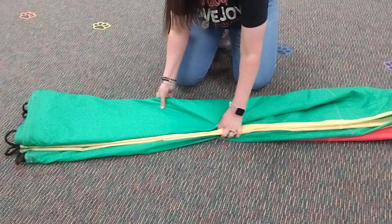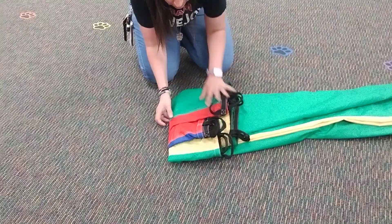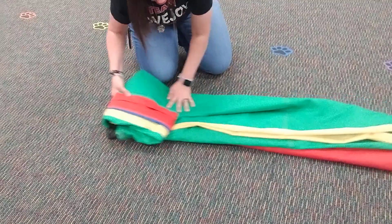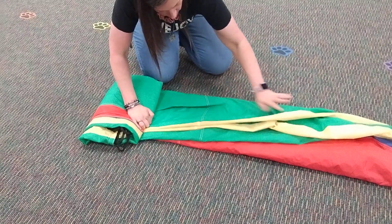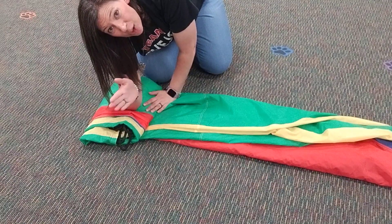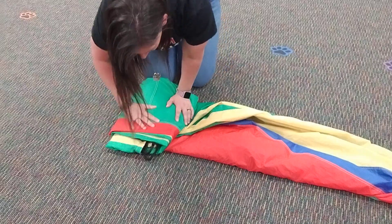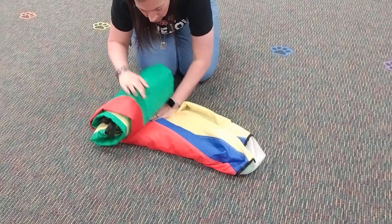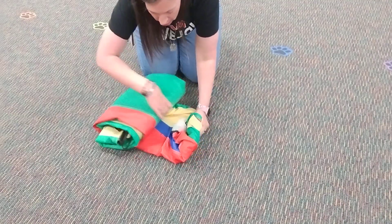Now we're gonna start folding it. I start from the edge of the handles — fold it over, pull it down, fold it over, keep it nice and tight, push out the air, fold it over, keep it nice and tight. I worked at Hancock's so I know what 18 inches by 12 inches looks like — that's about the size of your parachute bag. Keep folding, get that air out. I like to fold the end back in on itself and fold it in.